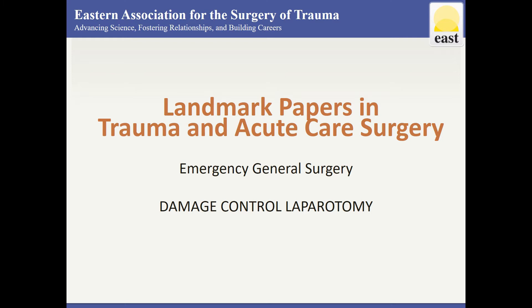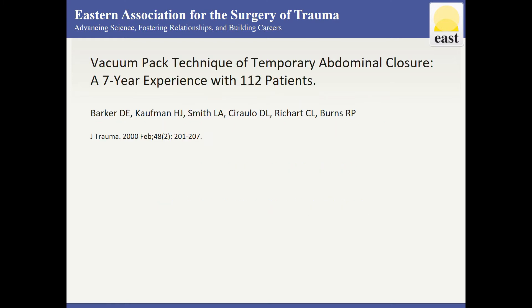This is a review of Landmark Papers for Damage Control Laparotomy from the East Landmark Papers online resource. The Barker technique in this paper is often cited as the VAC application for those who do not have access to commercial negative pressure wound therapy.